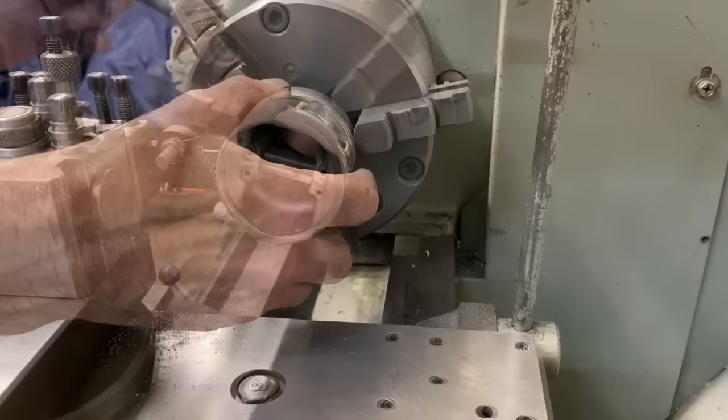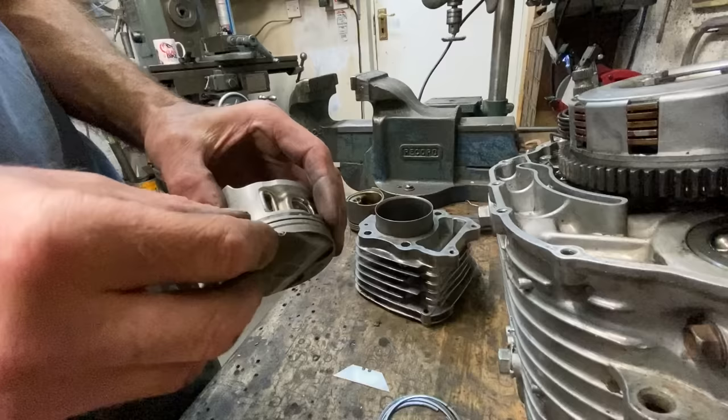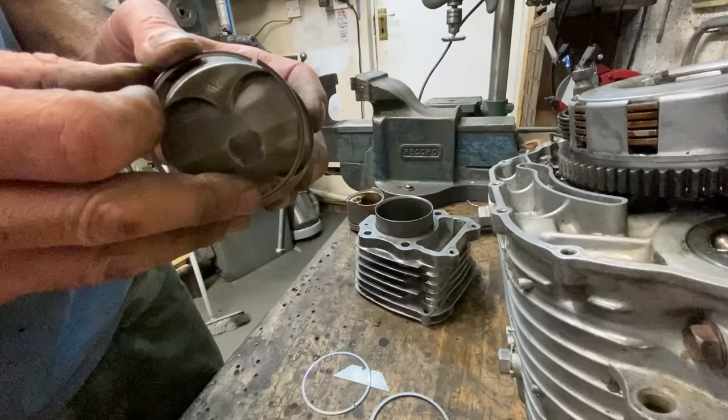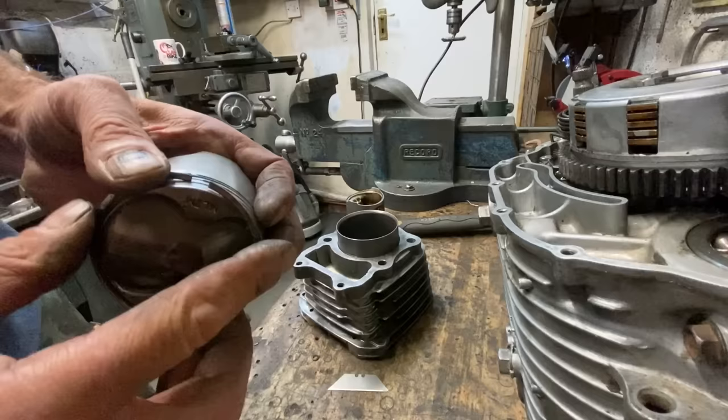Here's the new oil ring groove machined to fit the Kawasaki Z1000 piston rings. I trial fitted the oil rings onto the piston, first putting on the expander ring followed by the two scraper rings. I checked they rotated freely in the piston, inserted them into the bore, and they were a nice tight fit, which is good. I then fitted the two compression rings to the piston. With the piston and barrel complete I put them to one side, went out to recover the clutch cover from the sun, and fitted it to the engine, doing up all the screws.